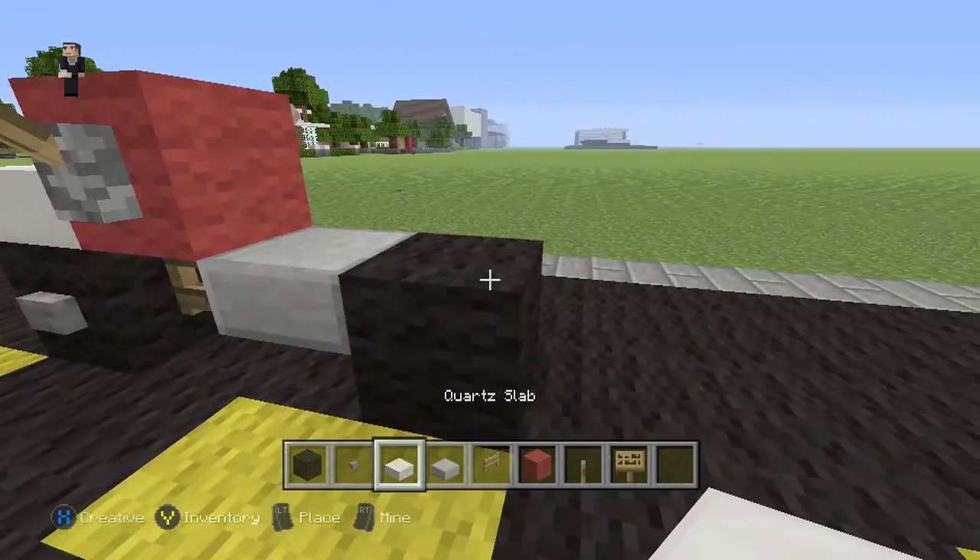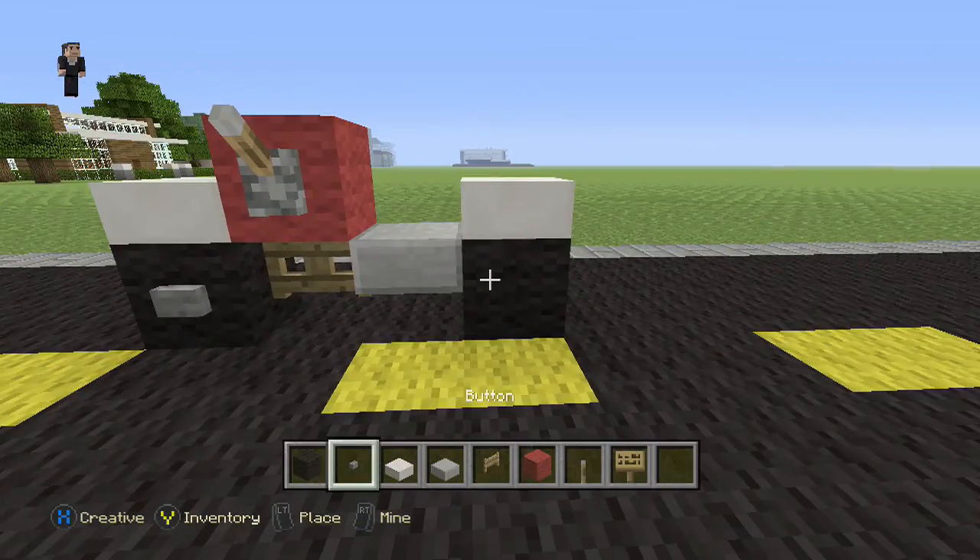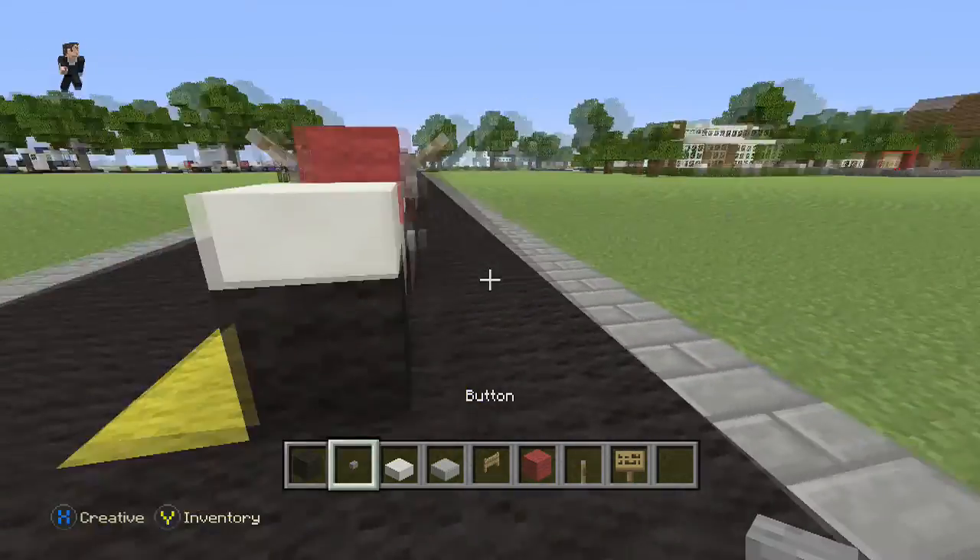And now our black wool goes behind it — that's going to be our rear tire. Our white quartz slab goes on the top, and buttons on either side.